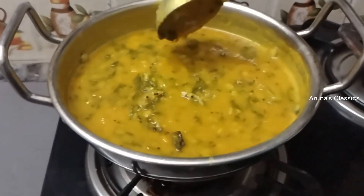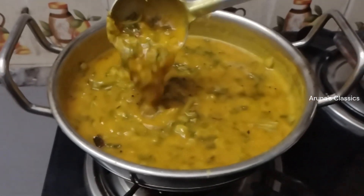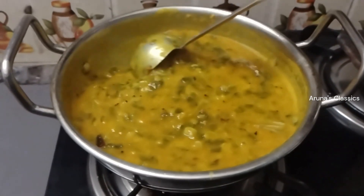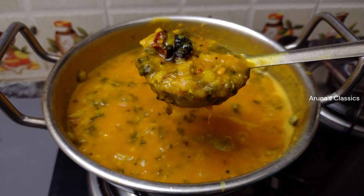Today, I am going to share something I have been working on for my channel for a long time. Before going into the recipe, don't forget to like, share and subscribe to my channel.